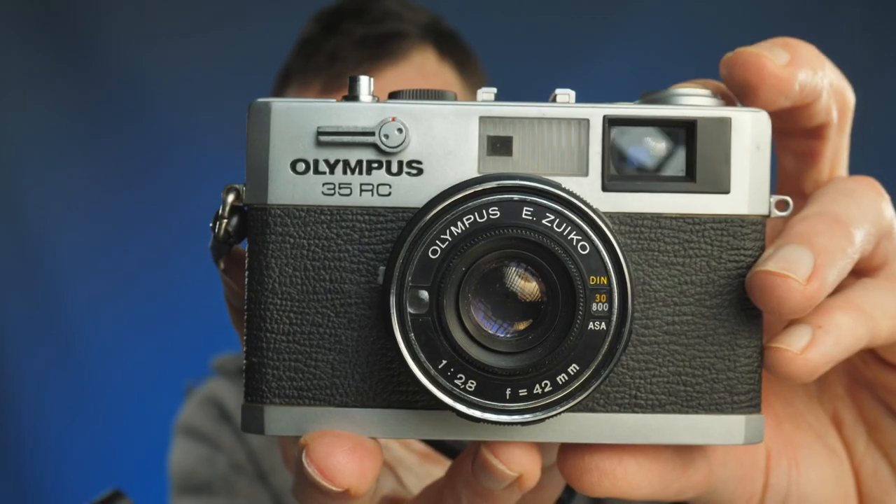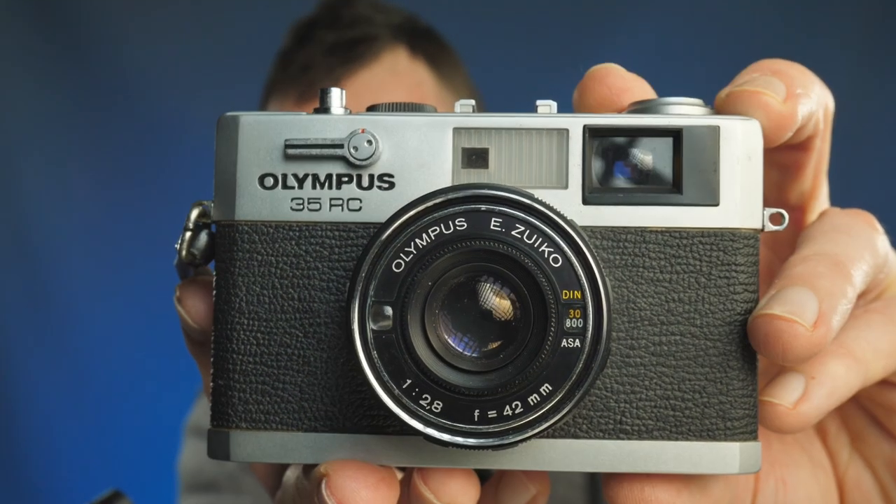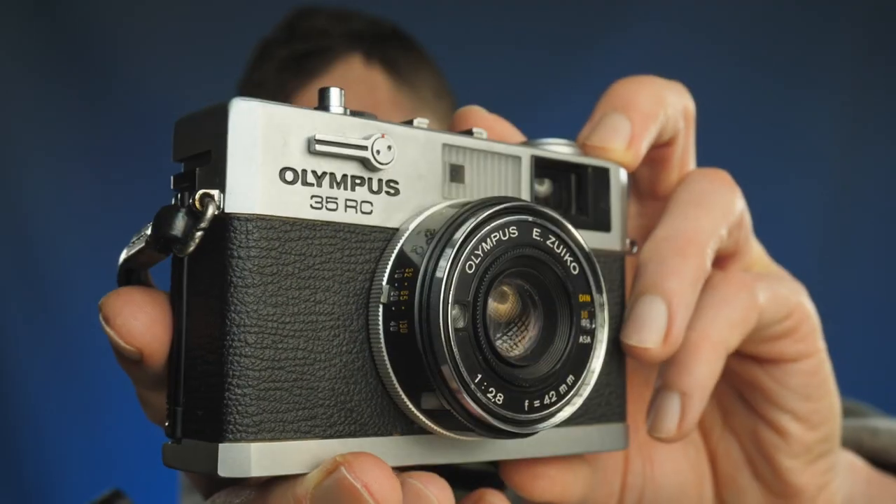The only problem with these cameras is they both have the word 'Le' in front of the name. If you put the word Leica in front of most things, it tends to shoot the price up. So what if you could have a small rangefinder camera of a similar size, but without the 'L' in front of the name? Today we have the 1970s Olympus 35RC rangefinder camera. These cameras are super affordable and can arguably do 80 to 90% of what a small Leica rangefinder can do.